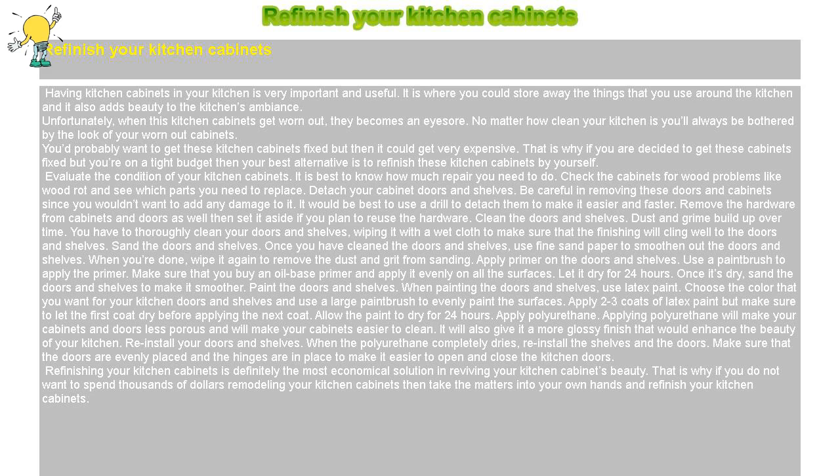Paint the doors and shelves. When painting the doors and shelves, use latex paint. Choose the color that you want for your kitchen doors and shelves and use a large paintbrush to evenly paint the surfaces. Apply two to three coats of latex paint, but make sure to let the first coat dry before applying the next coat. Allow the paint to dry for 24 hours.